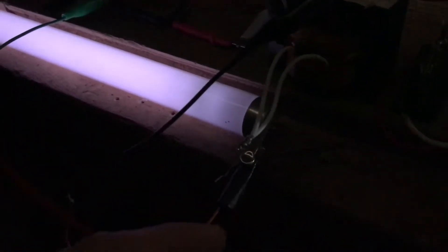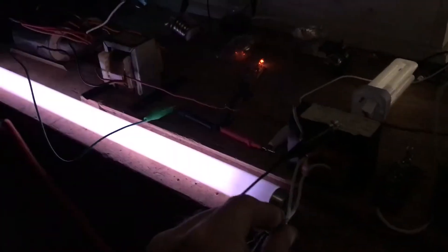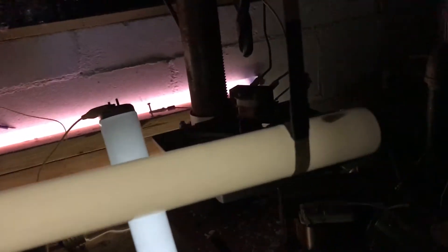What's interesting about this is that when I connect myself — I touch this side of the bulb and then I touch this side of the bulb.